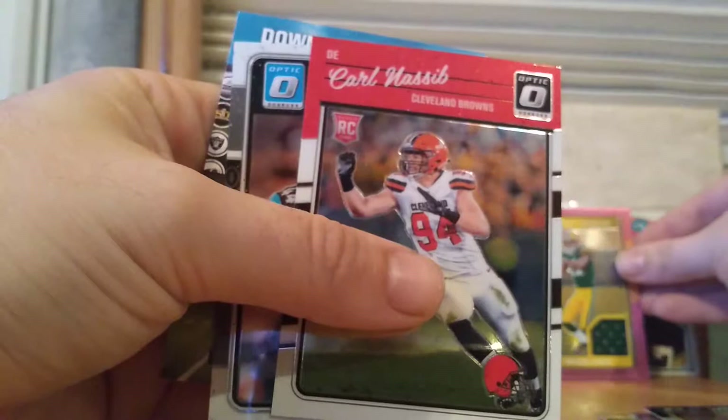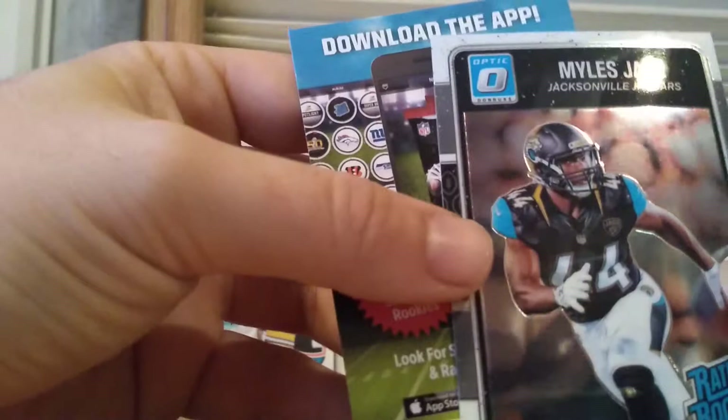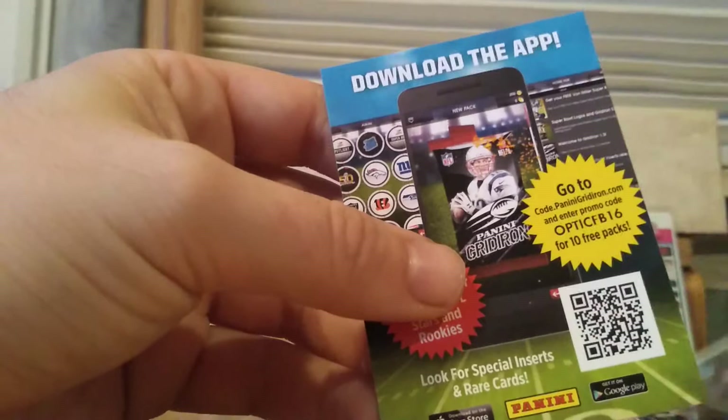Charles Naseeb rookie card. And then a Miles Jack rookie card — and what the heck is all over the top of that? Do you guys see how bad that is on the top there? I wonder how all that happened. That's too bad. Rated rookie Miles Jack — that's all jacked up, as they say.